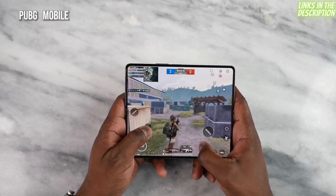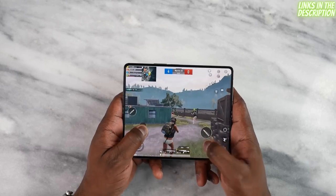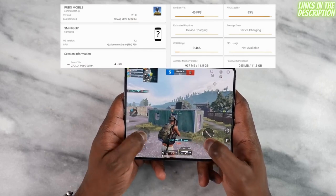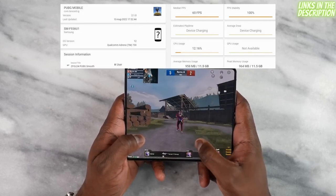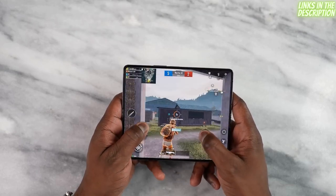Moving over to PUBG Mobile, we tested two gameplay modes as usual. On Ultra HD Ultra we got a solid 40 frames per second, and the game played pretty smooth. On Smooth Extreme we got a solid 60 frames per second, so the games you like to play will get that kind of performance.